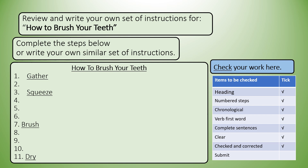On the right-hand side, check your work here. Items to be checked — don't tick ahead of time. Go step by step and make certain everything is in place as it should be: heading, numbered steps, chronological order, verb first, complete sentences, clear and understandable English, checked and corrected.